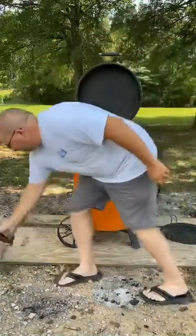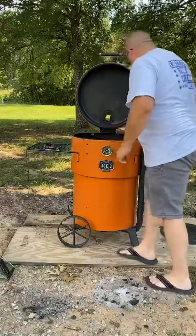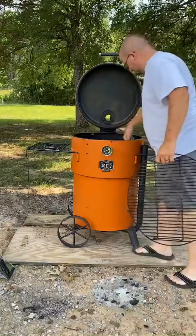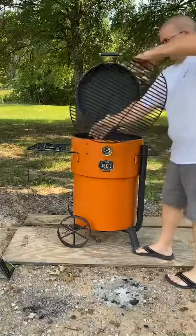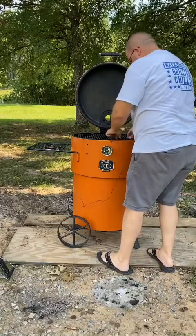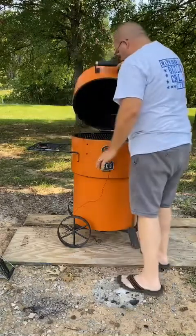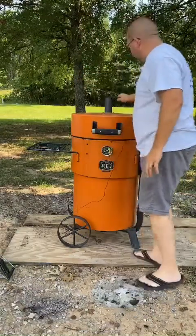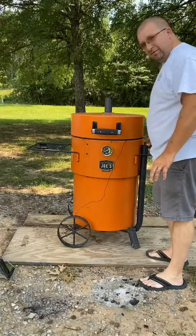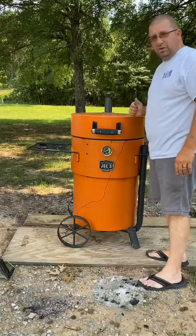Dumping the coals in, taking our Mojo Bricks cherry barbecue and laying it right on there. Got our heat deflector in and then our grate. Stick our probe through and shut the lid. I keep my exhaust valve all the way open. The intake on the side I put on about 2.5 just to control the temp and the airflow. In about 15 to 20 minutes, we'll be putting the legs on.